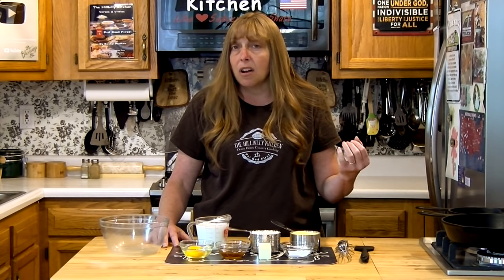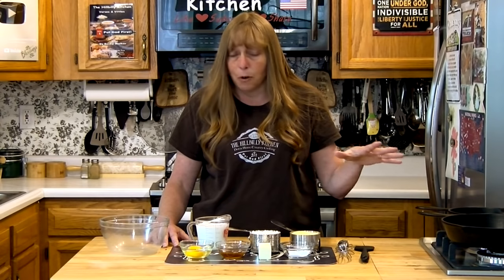Around here it's hard to find plain cornmeal, but I've had a lot of people leave comments on older videos saying they can't find the self-rising stuff where they live. So I broke it down in this recipe so you'd know how to make it either way.